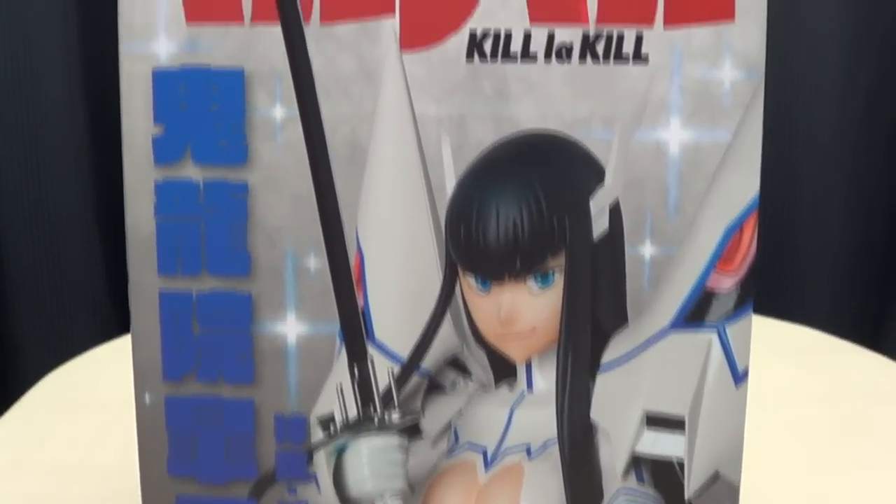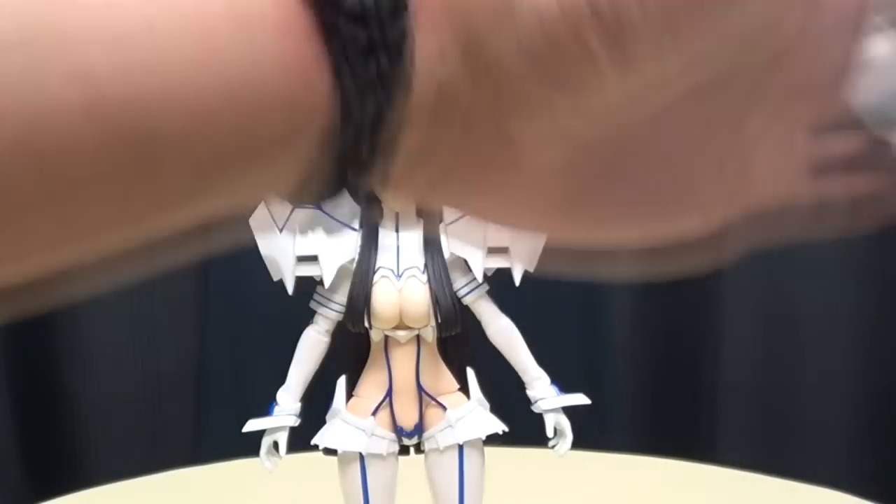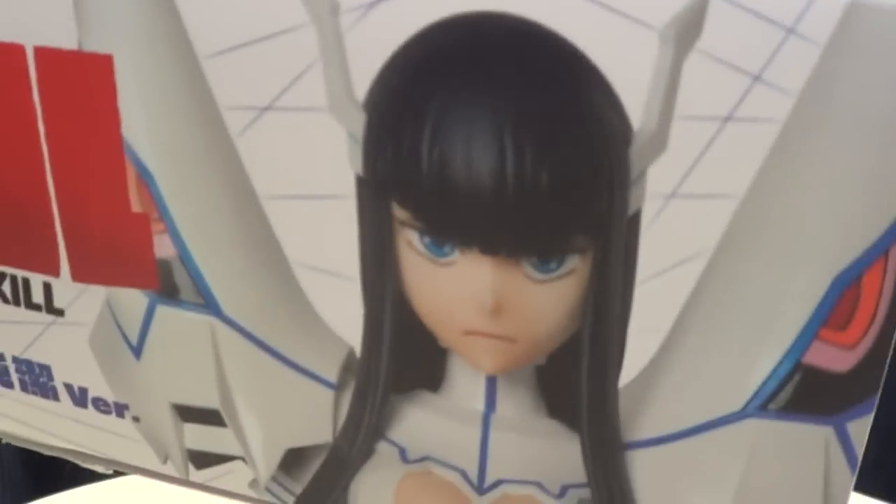She's happy — she just killed somebody, she's satisfied. On the side of the box you have Satsuki, on the other side of the box you have Satsuki, on the top of the box you have Satsuki, on the bottom of the box — guess what — Satsuki.